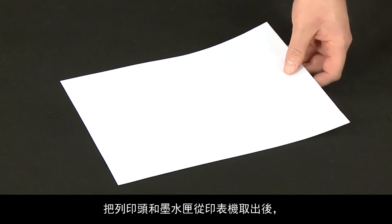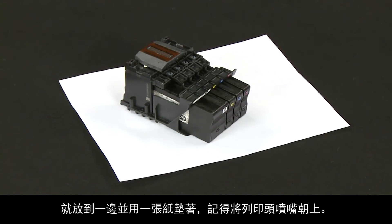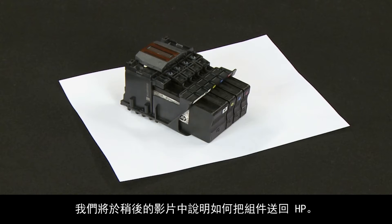Once the print head and cartridges are removed from the printer, set them aside on a piece of paper with the print head nozzles facing upward. In a few minutes, we will address how to prepare them to return to HP.